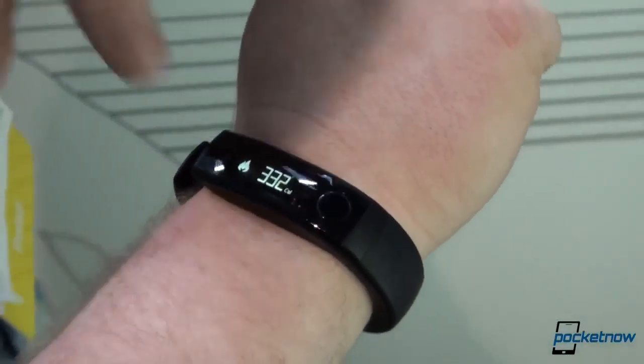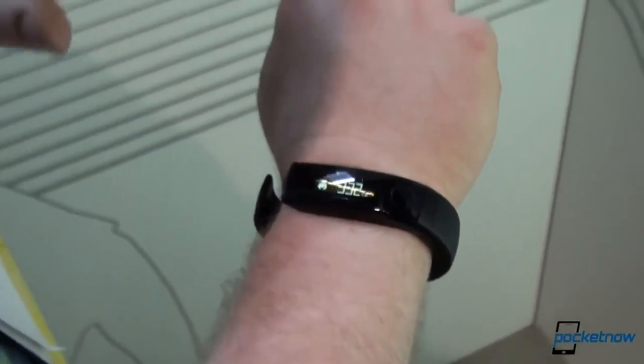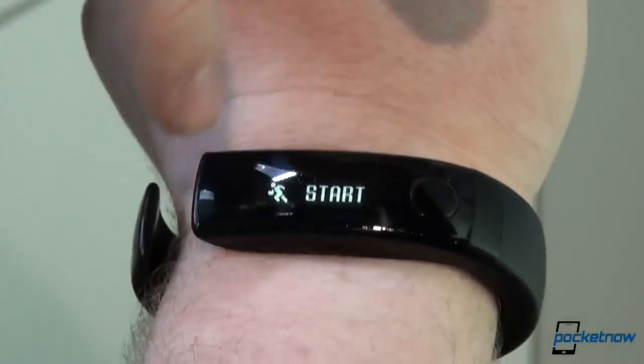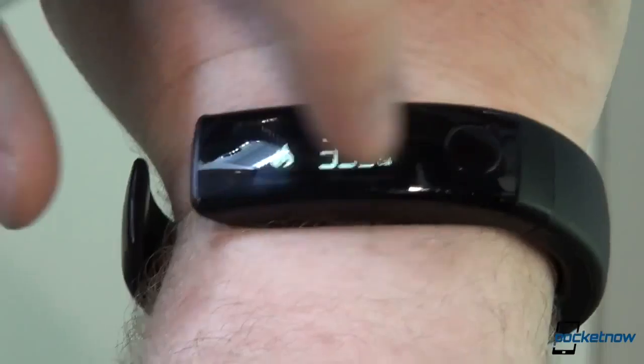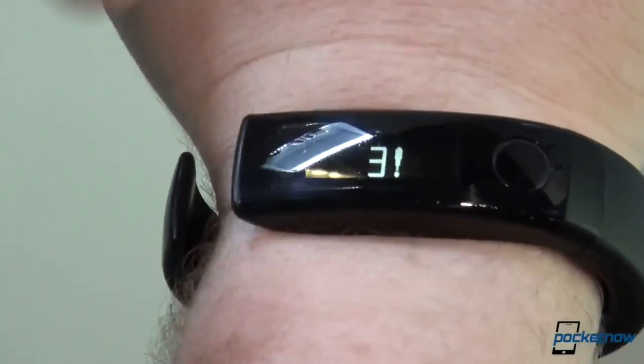This is very similar to everything we've seen. It's got an OLED display on it here and it's actually touch-sensitive as the name suggests. You can swipe through menus here — this button is kind of like your selector for different menus and you can swipe through to get to different things.